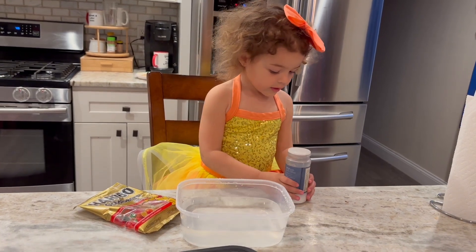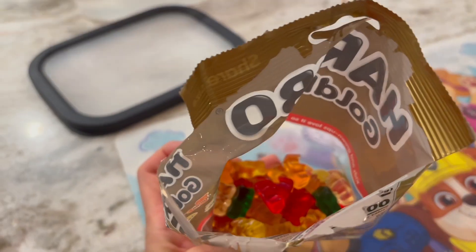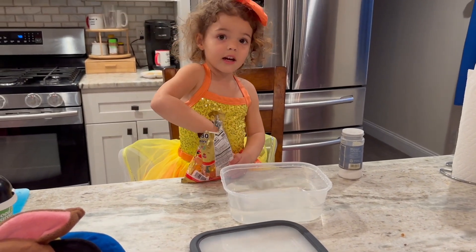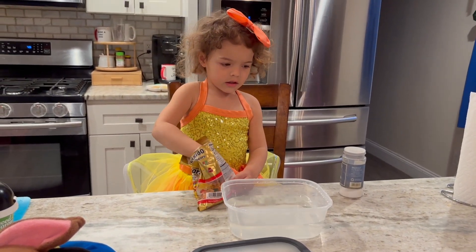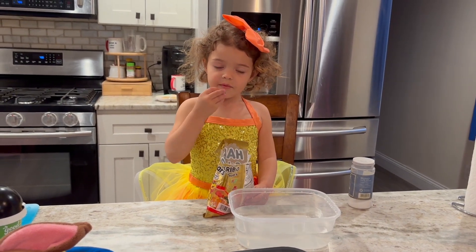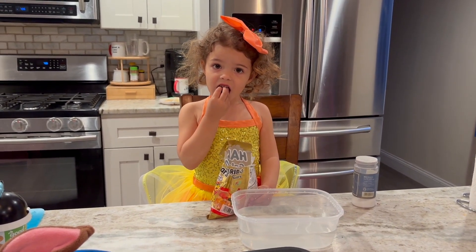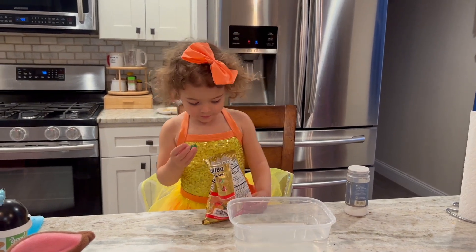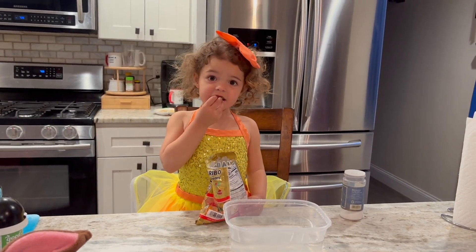Okay, now it's time for gummies. We just open it. No, you gotta put them in the water — it's gonna be our experiment. You can eat one, yes, but you gotta put them in the container, in the salty water. We're gonna see if it changes. Tomorrow we're gonna leave it overnight in the fridge.